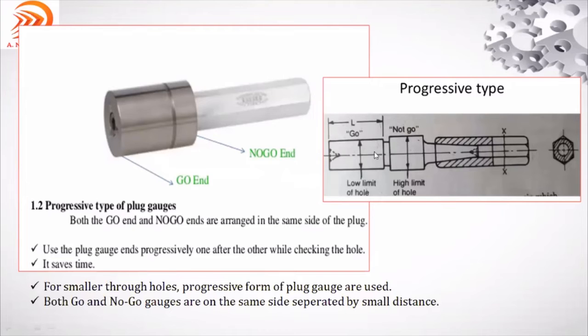This type of gauge is used when the component has through holes. Both go and no-go ends are arranged on the same side of the plug. The plug gauge ends are used progressively one after the other while checking the hole. If the component has a through hole, the go and no-go gauge are used in progressive form.